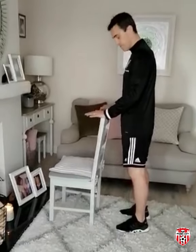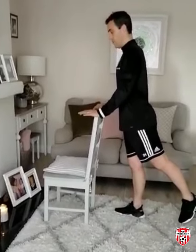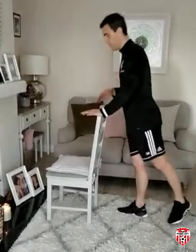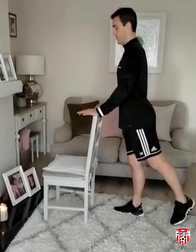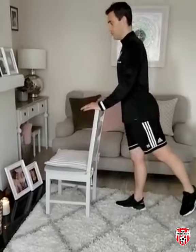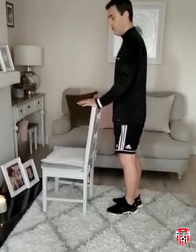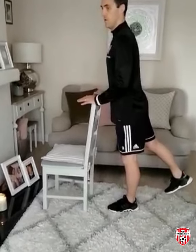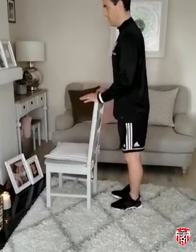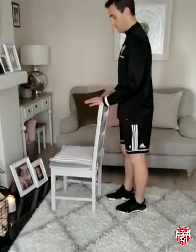Still in the same position, this time bring the left leg right out behind, keeping the back nice and straight so we're not leaning forward. We should feel that at the back of the hip. Hold for two or three seconds at end range, making sure we keep the back nice and straight. We'll do five of these on each leg.